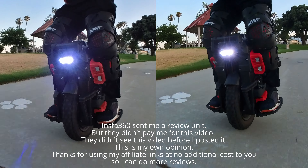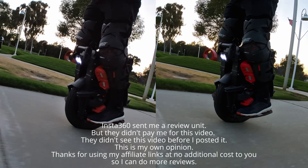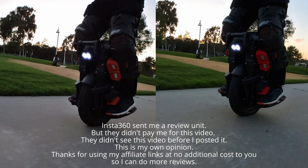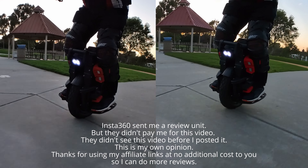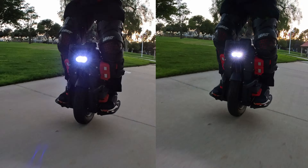The Insta360 GO 3S shoots in 4K, but the GO 3 got an $80 price drop. Which should you buy? To help you make an informed decision, I'll show you side-by-side comparisons of the GO 3 and the new GO 3S.